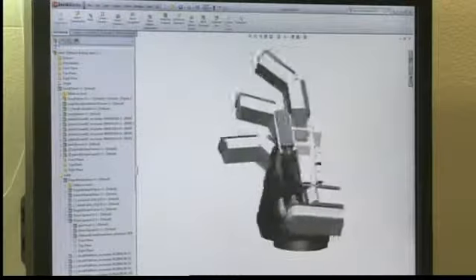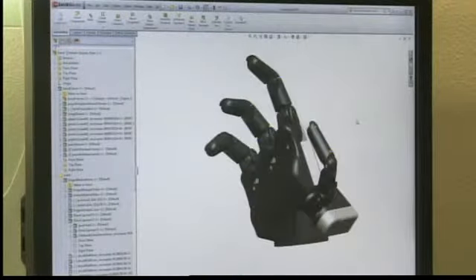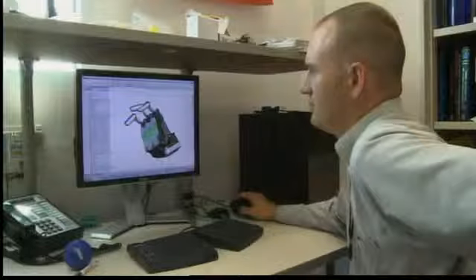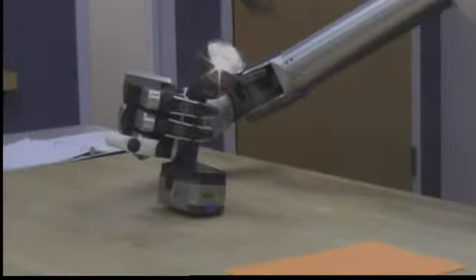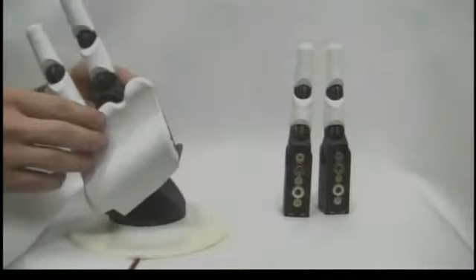Salisbury says this hand costs about $10,000, compared to $250,000 for many of the hands already built. Salisbury hopes they can further develop this hand so it can also be used in a commercial setting, maybe even find its way into people's homes. But the important mission for it right now is to save lives.